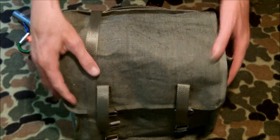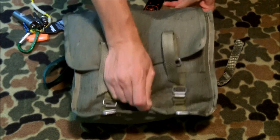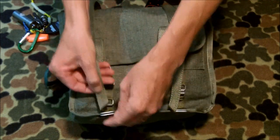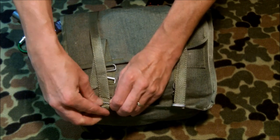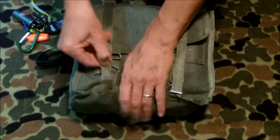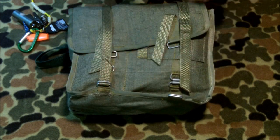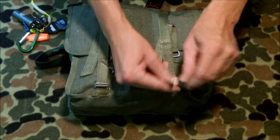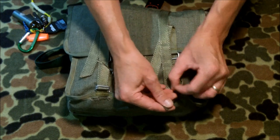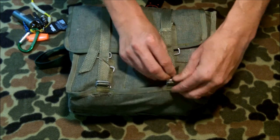You've got two different ways of tying this up: you can use the small straps, which I find awkward, or the long straps. I like to come down the bottom here, open that up, come back up through, and cinch that up. You might notice there is one flaw — it came to me like this — but it still works fine. I just don't reef on it when I tie it up.